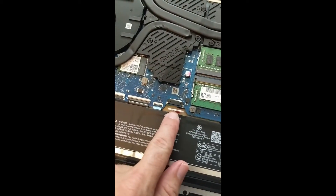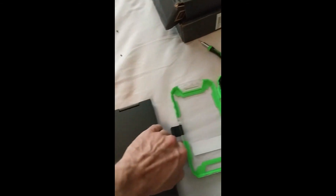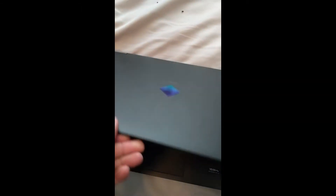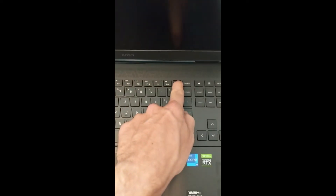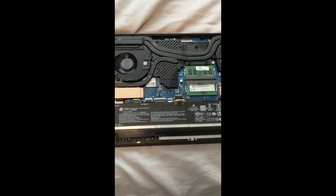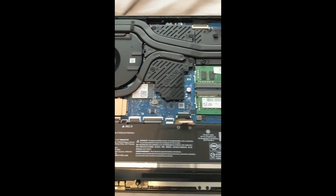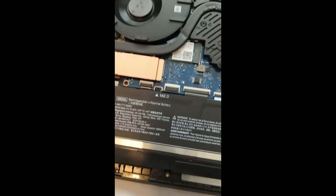The first thing you need to do is remove the power, because a lot of people will spark the system when changing out the SSD. Once you do that, open it up, hold down the power button for a few seconds, and make sure nothing comes on — that way you're discharged. I'm in a high humidity area, so we don't have a lot of static, and I have hard floors, not carpet.